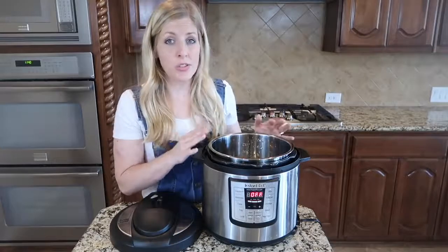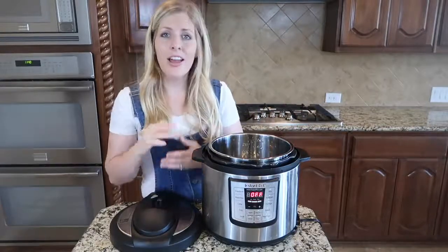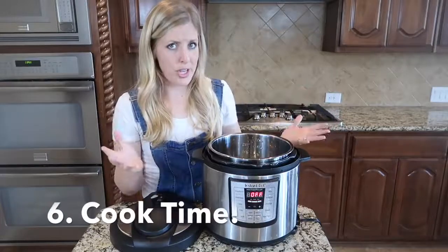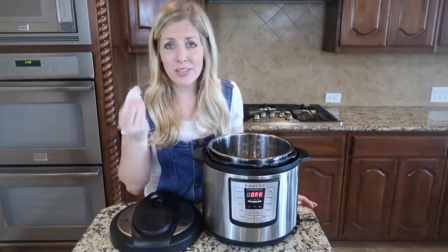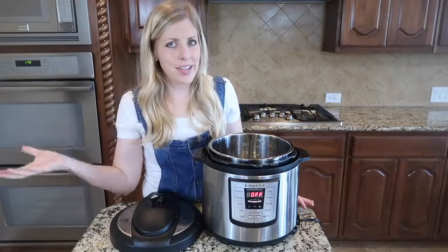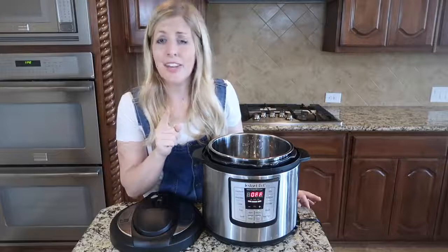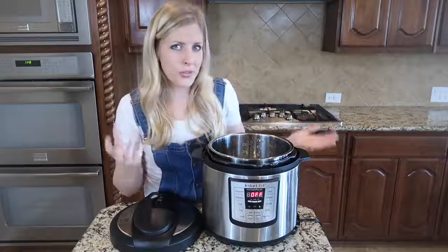Not all recipes are suitable for the instant pot — you have to make sure they have enough liquid, otherwise it won't pressurize and won't cook correctly. Now one of the hardest things to get right is the cook time. Cook time is so different compared to the slow cooker. For example, when cooking chicken in the slow cooker I cook it on low for six to eight hours, but in the instant pot it only takes about 15 minutes. You have to know what food cooks well in the instant pot and how long it needs.